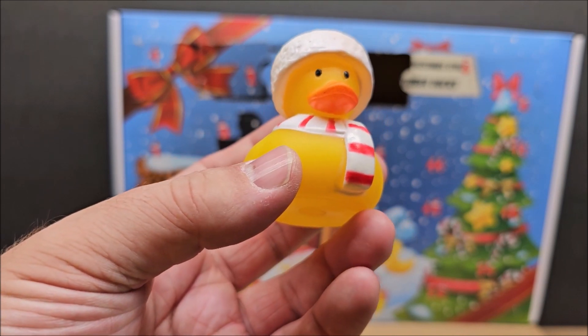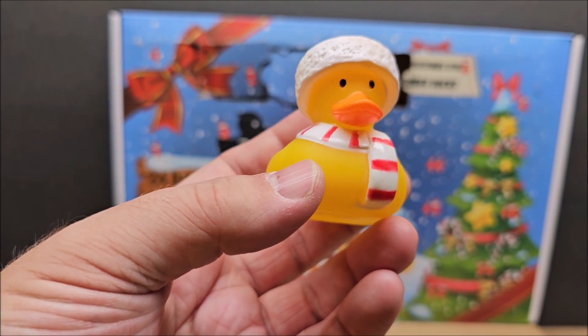The paint job isn't fantastic, but a child's not going to care — it just depends on if you do. Let me know in the comments below what your thoughts are. Thanks for watching, enjoy that stop motion!